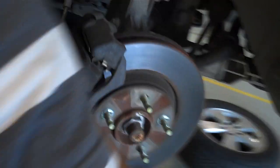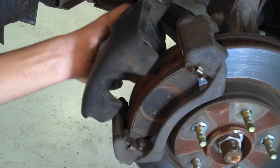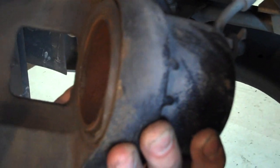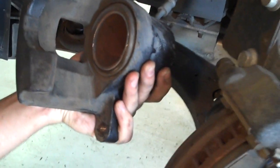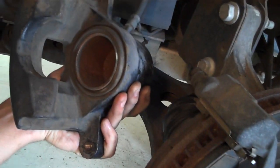Now notice how the caliper is pretty much going to fall off of there. The piston has already bottomed out, turned the caliper a little bit more — perfect. Do it before you even take the caliper off and press the piston.